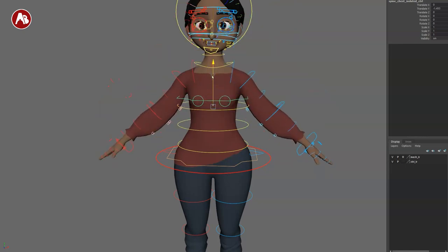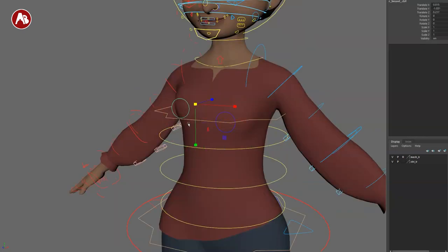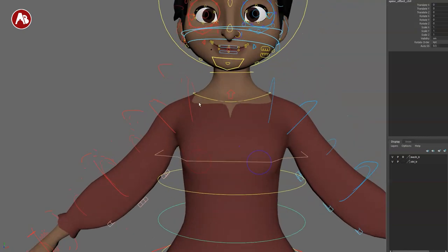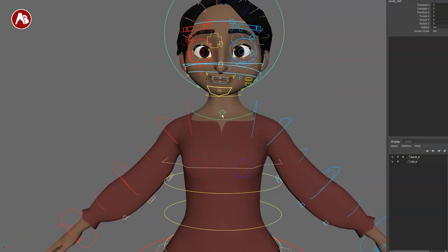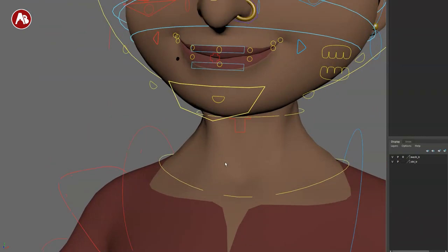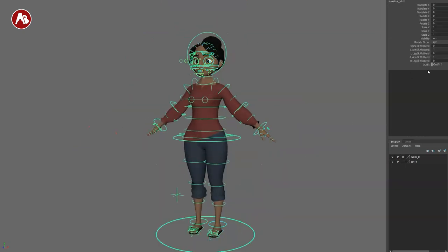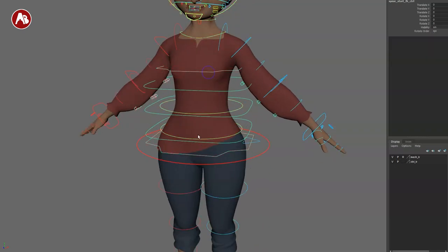Moving the chest up, the head follows — it's currently locked to the head. You can scale the chest, and then there are two breast controllers where you can translate and scale. Use these appropriately. Going up to the lower neck, you can move the head around — no scale there. There's a title arrow controller which gives one of my favorite controller setups; I wish every rig had it. Before the arms, selecting the main option shows your spine controls, which you can move and rotate.